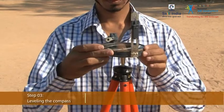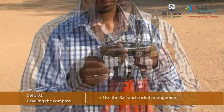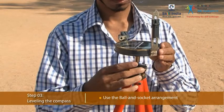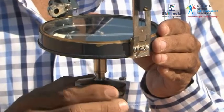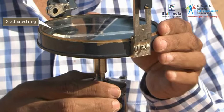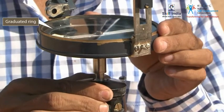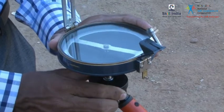Now level the prismatic compass by using the bowl and socket arrangement provided on top of the tripod. Loosen this arrangement and place the box in such a way that the graduated ring should rotate freely without touching either the bottom of the box or the glass.